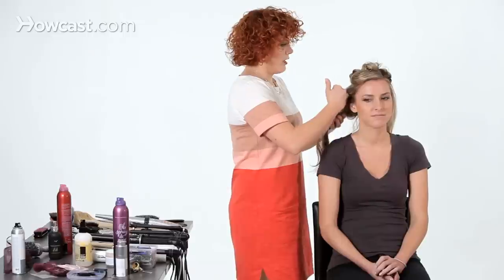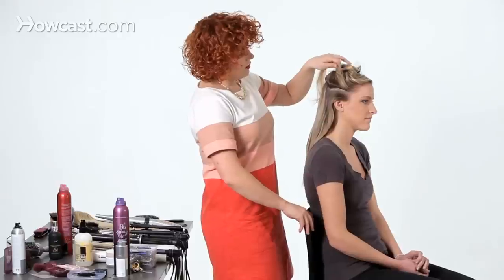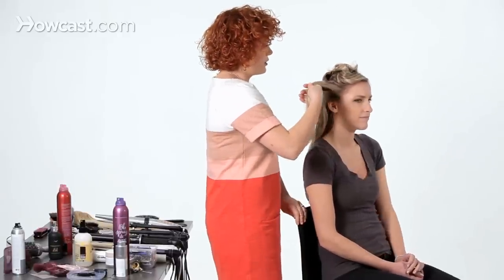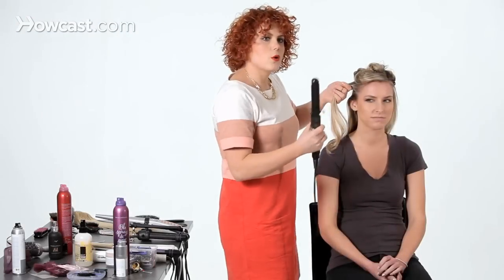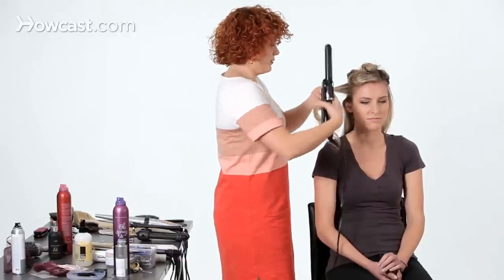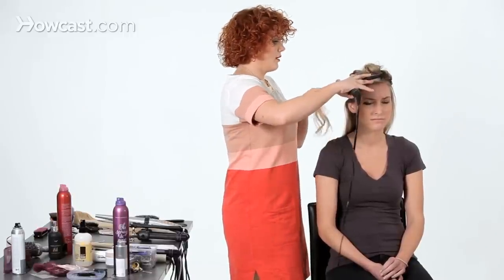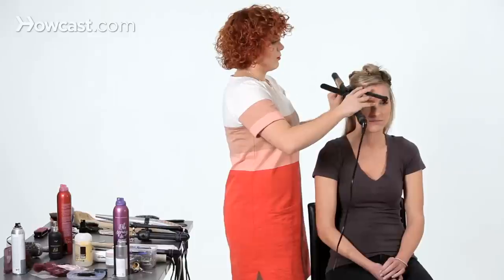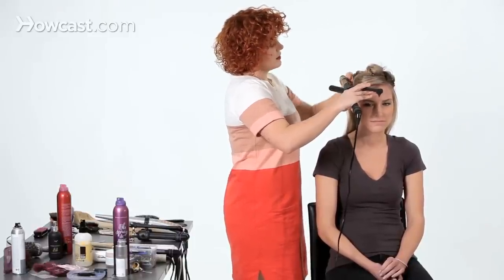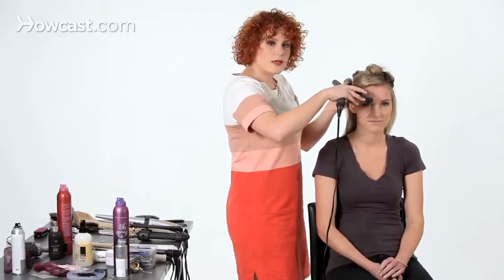To get a bigger wave, you're going to take long horizontal sections that are about the width of your curling iron. I'm going to use a curling iron about one and a quarter inch — it's a great universal size. I'm going to touch the curling iron to the top of my section and wrap my section around, starting at the root going to the tips. Because I'm taking an unusual section, I'm not using the clamp.